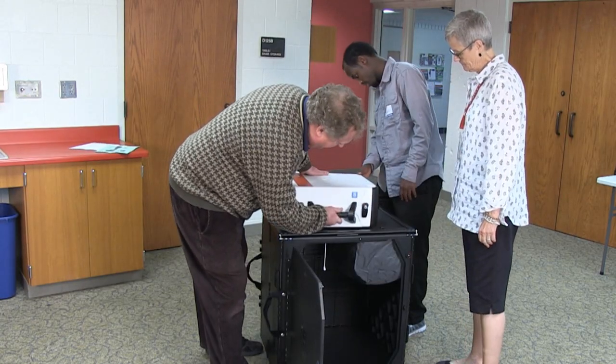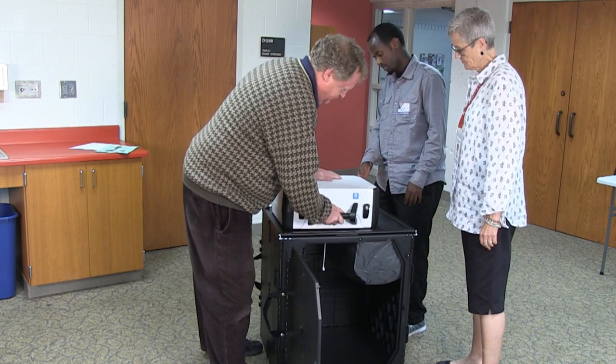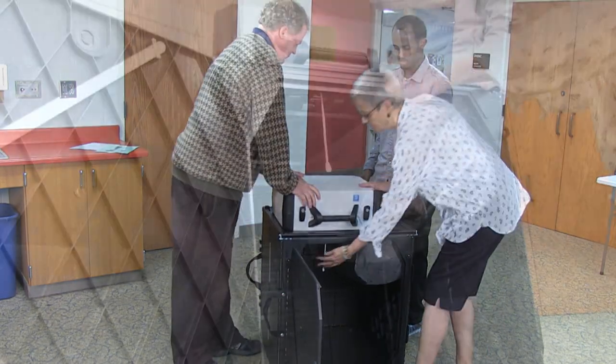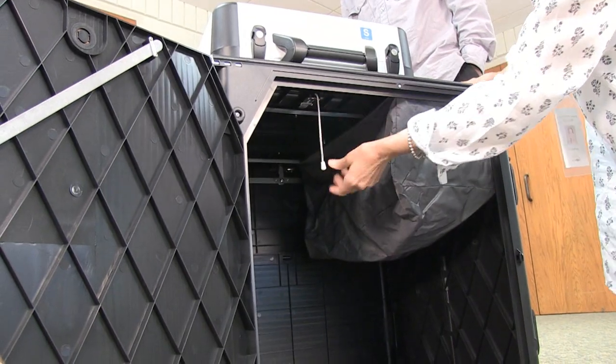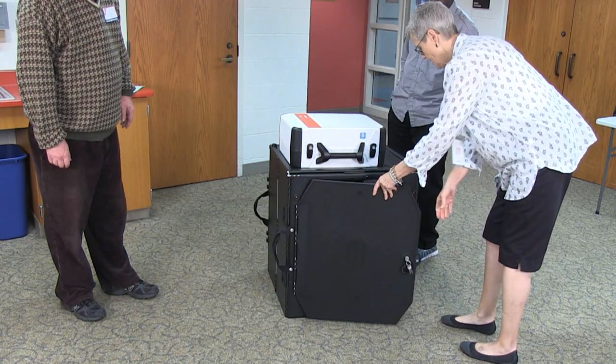Set the ballot counter on top of the ballot box and align the foot pads with the indents on the box. Lock the ballot counter into place by pushing the lock inside the box backwards. Close and lock the door.